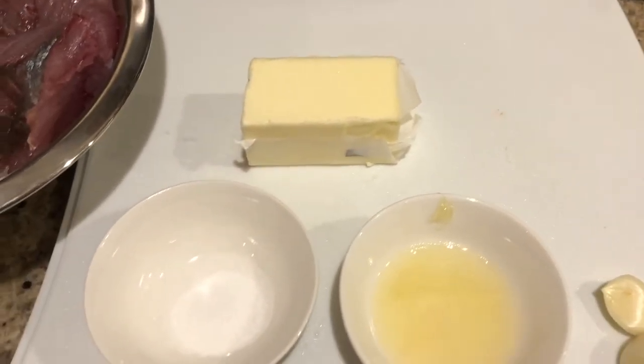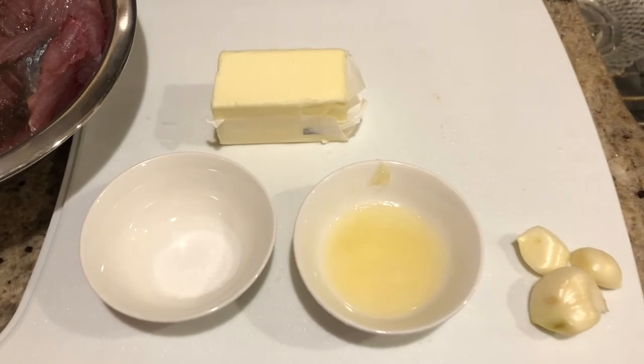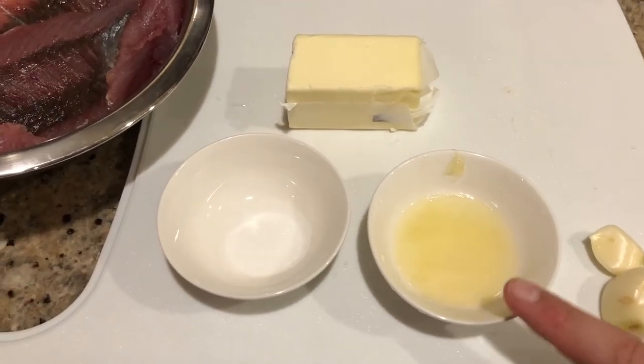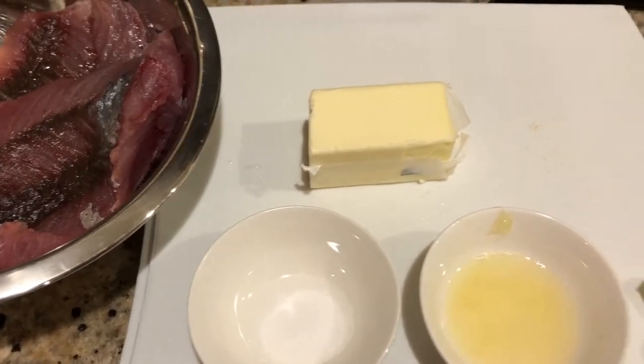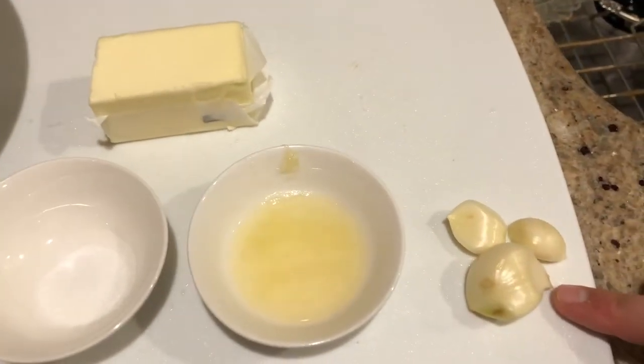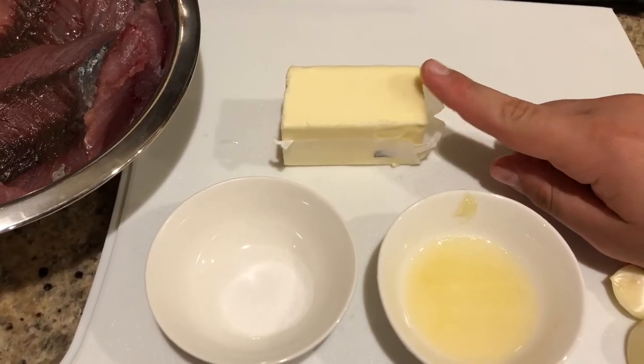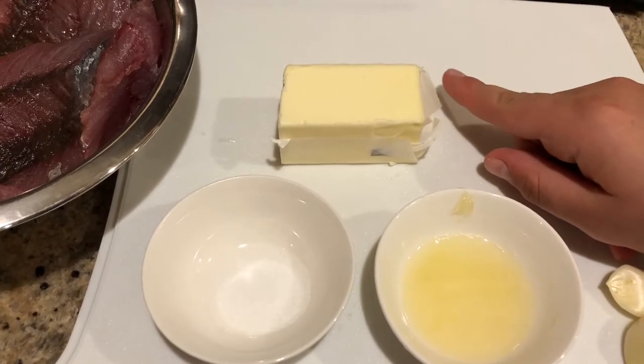Let's go over our ingredients first. We have about one to two teaspoons of lemon juice, about one teaspoon of kosher salt, three cloves of garlic, and about a quarter cup of butter or one half of a stick of butter. I'm gonna start mincing the garlic.